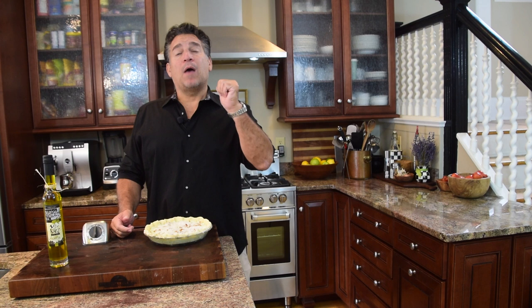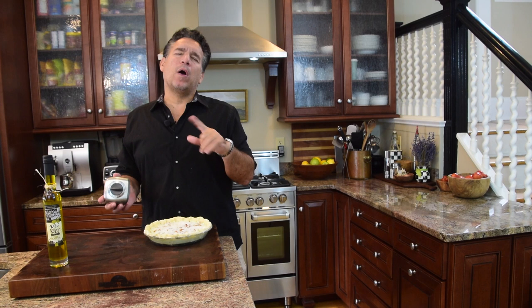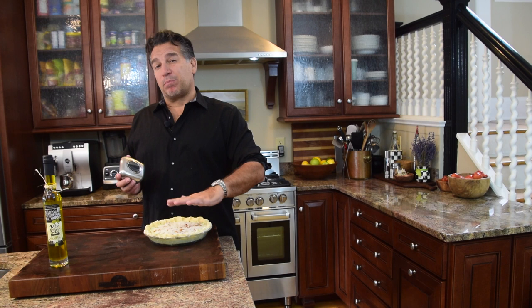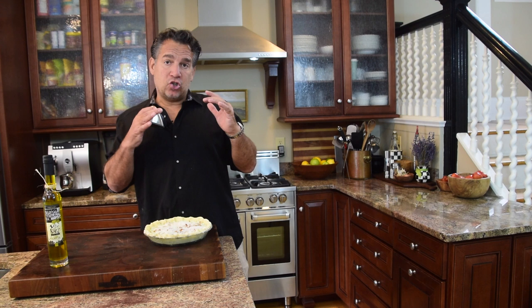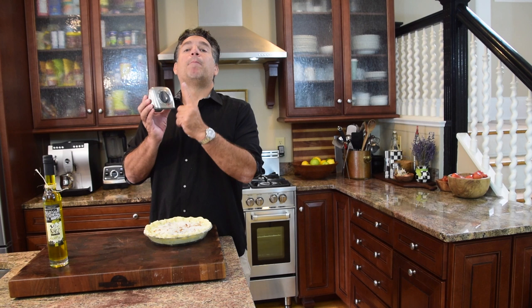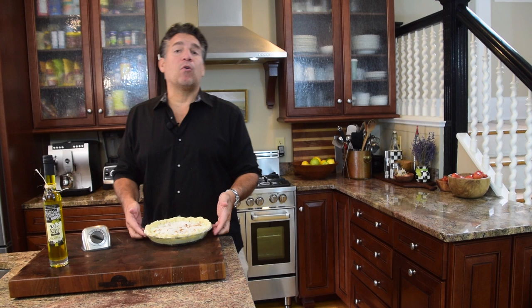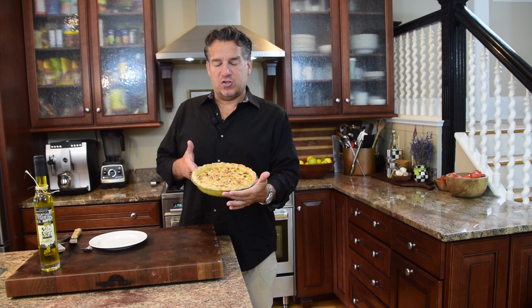The pie looks absolutely perfect. Make sure your oven is preheated to 350 degrees — preheat it when you start rolling out the dough. Pop it in for about 20 to 25 minutes on the middle rack. We want a nice browning of the crust and some browning on top. Everything is essentially already cooked; what will happen is the ricotta, broccoli, and all the other ingredients will marry in flavor and set into a solid. I'll set a timer for 20 minutes to check on it.